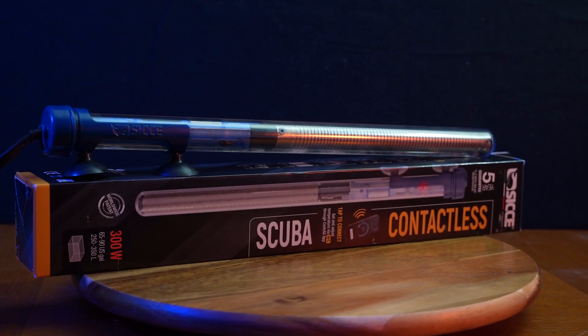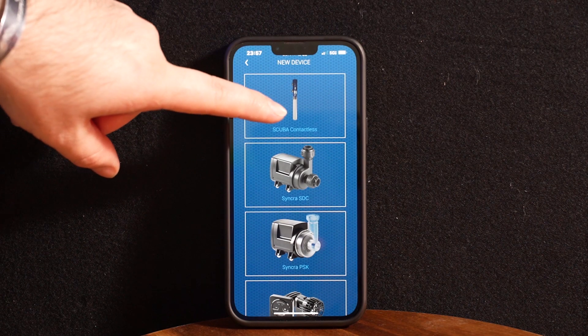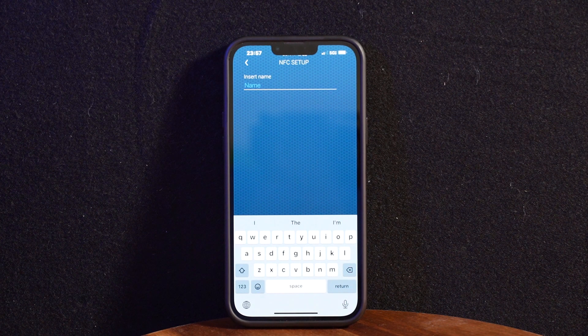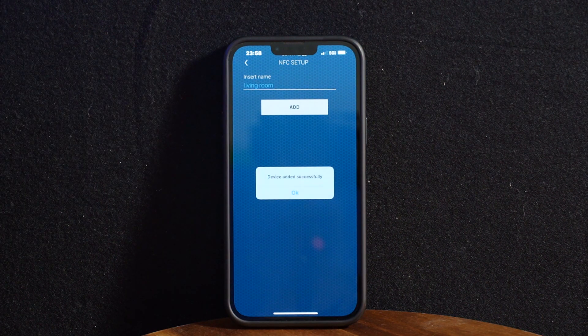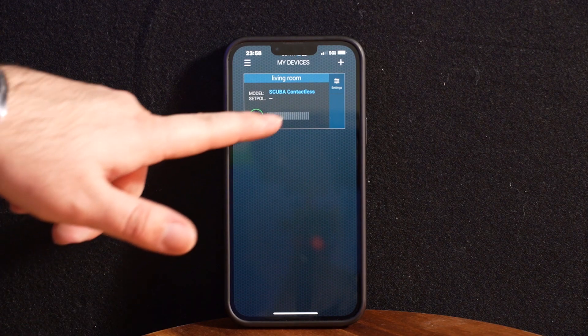Once you download and sign into the app, go into My Devices, then click the plus in the middle of the screen to add a device. Select Scuba contactless heater and give it a name. I like to label the heater by which aquarium it goes to, so that when I have multiple Scuba heaters running I know which one I'm looking at. Once you're done naming the device, tap the Add button and it should say device added successfully. Tap okay, then tap on the heater in the app.